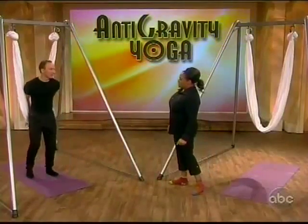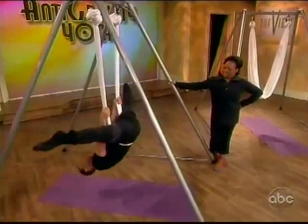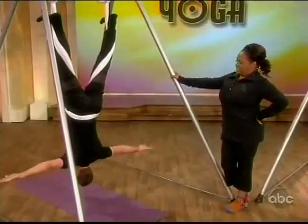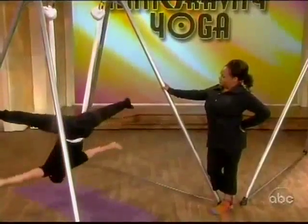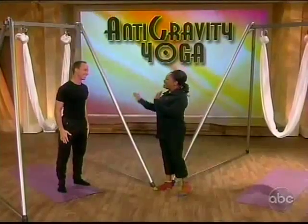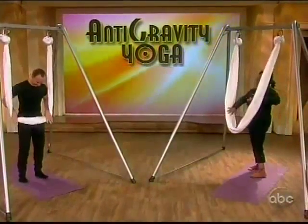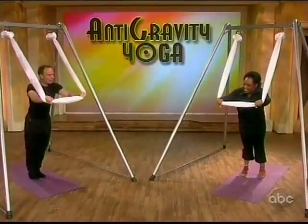Well, show me a demonstration — all these things you're going to show me happen in your first class, okay? That's the same thing my husband wanted me to do — that's why we're not together! In my first class you don't get to do them all today though. Okay, well I'm willing to try — show me!